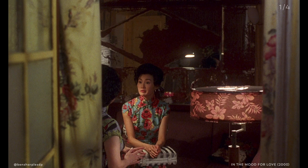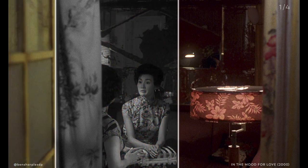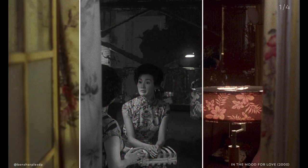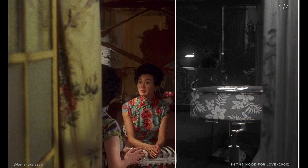This first shot is great to start with because it's a typical Wong Kar-Wei people-through-a-doorway shot. The framing is a simple rule-of-thirds: on the left third you have the window and curtain, in the middle third you have the two actors, and on the right third you have the key light or dressing.